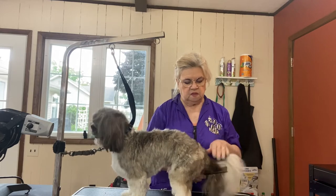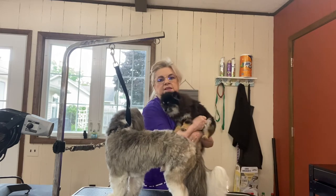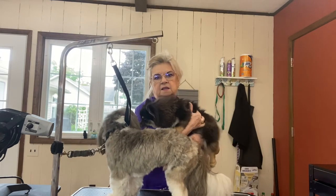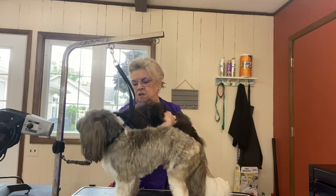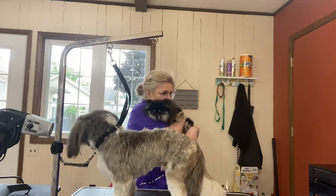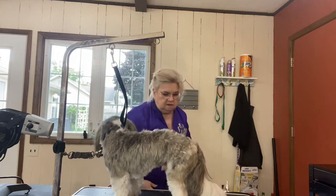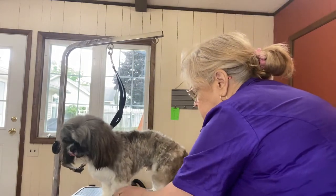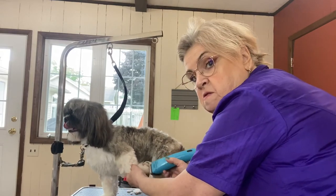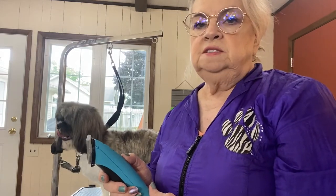Wesley, you want to come say hi? This is Wesley — he says hi. He loves other dogs. Say hi to Ricky. All right, we're going to get down to some grooming. I'm going to shape the pads of his feet, and now I'm going to go ahead and start his body. I'm using my Andis clipper.